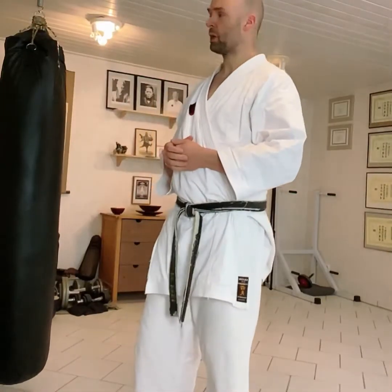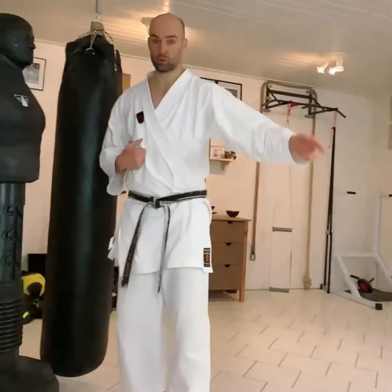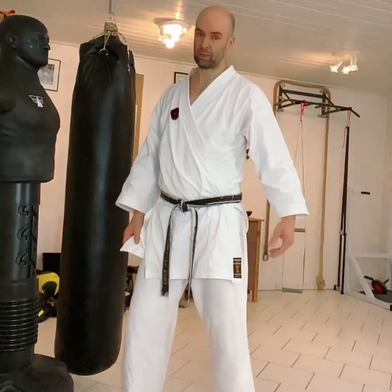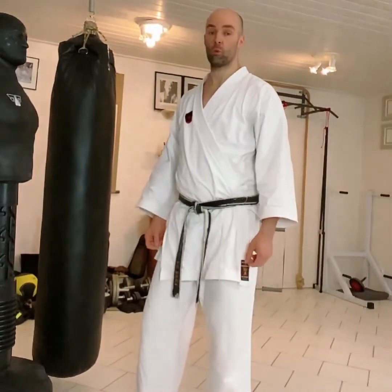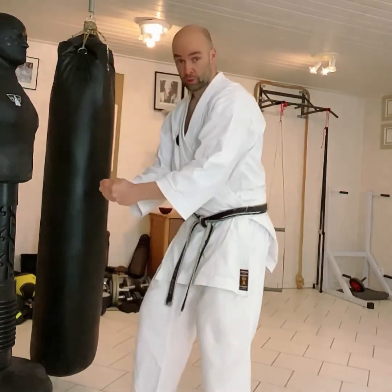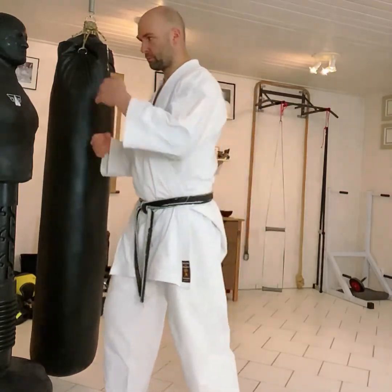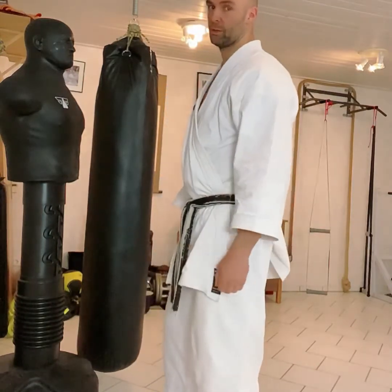One thing is sure: if you start a stand-up grappling match, you have very bad chances. If the others are running around you and one person holds you, it's very likely you'll be kicked and punched from behind. So try to avoid holds as much as possible. Or really get the person bending forward, pull them down, and control it that way. Don't stand eye-to-eye and hold each other — this can be devastating.